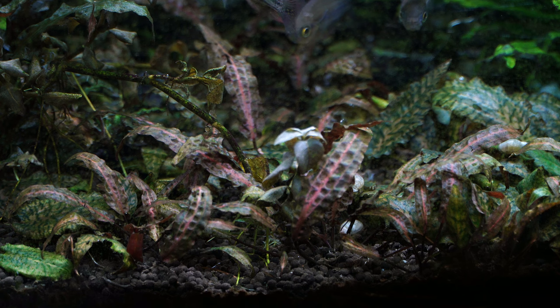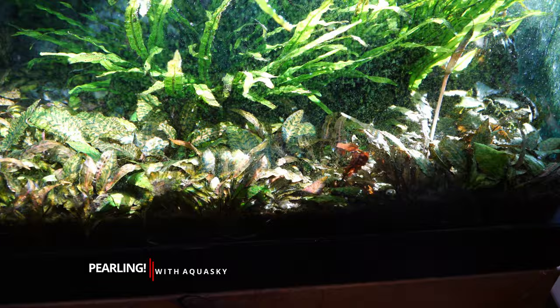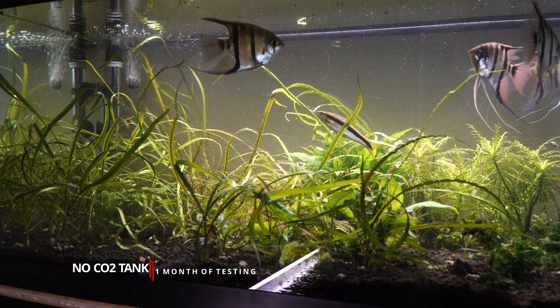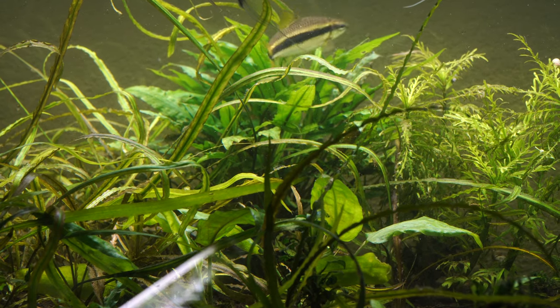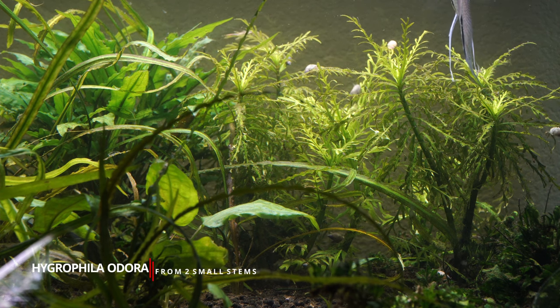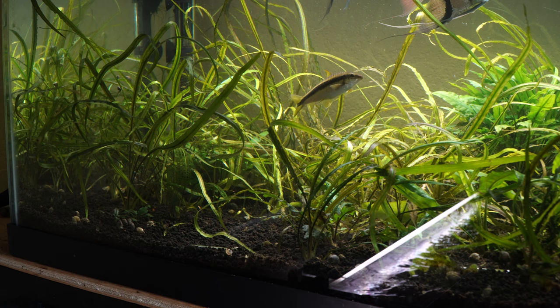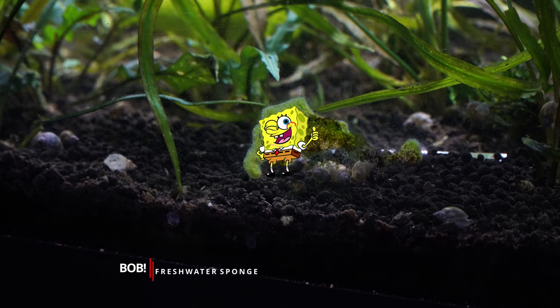I have seen better crypt growth from this light than any other light I have ever used — in both CO2-injected and non-CO2-injected setups. The Java Fern is doing so well in this tank on low CO2 that the baby plants are growing like crazy and becoming good-sized plants you'd want in an aquascape. It's been nuts — I love this thing, I really do.